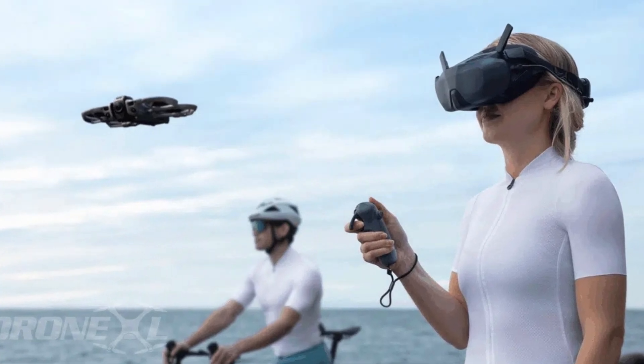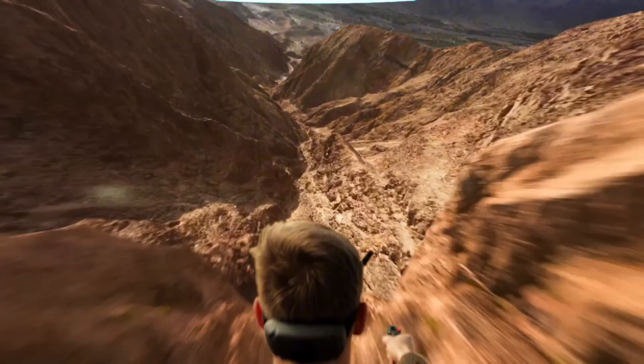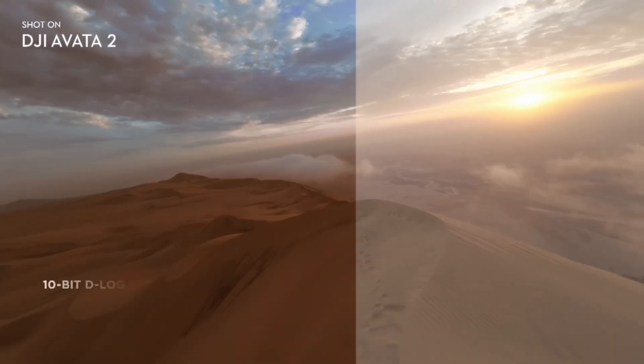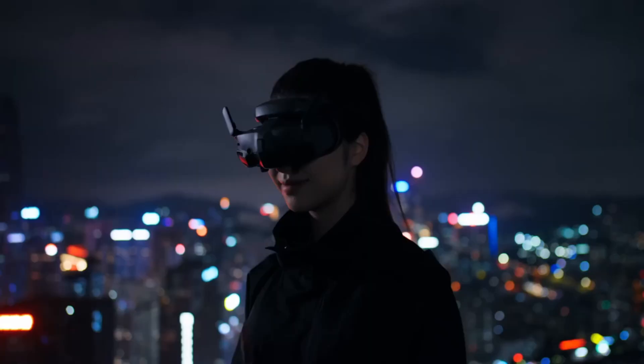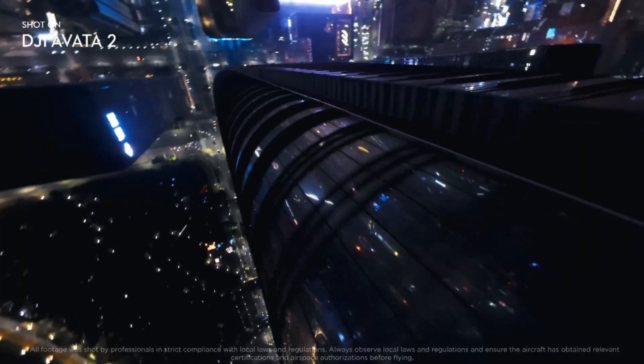And then you add prop guards, a tougher frame, a bigger cooling structure, and FPV-level motors. Yeah, there was no universe where this thing magically lands at 249 grams, and the FCC battery leak just sealed it.